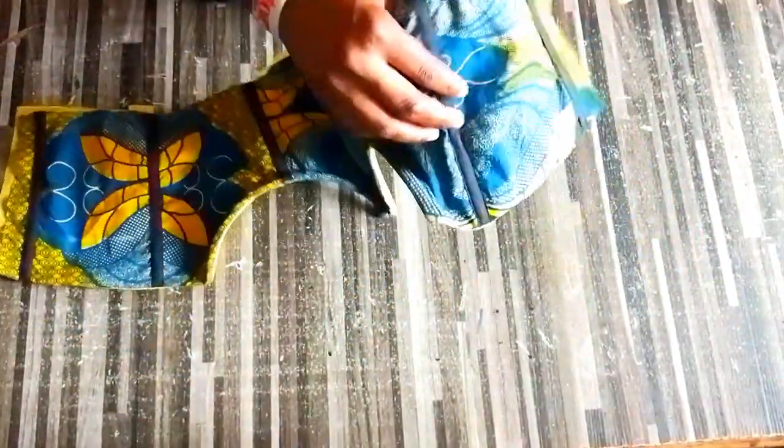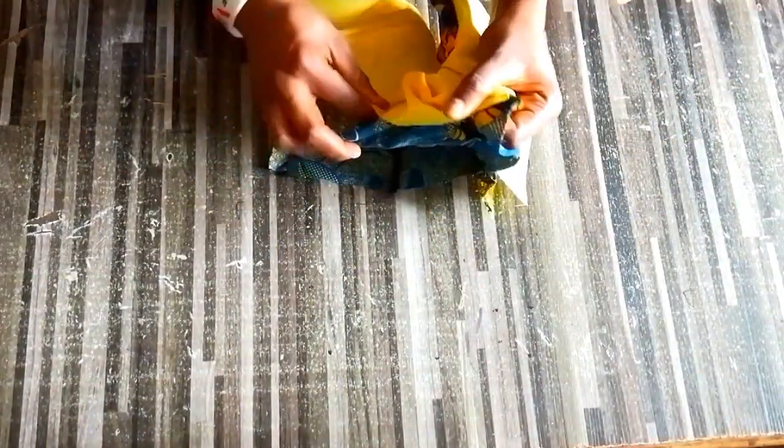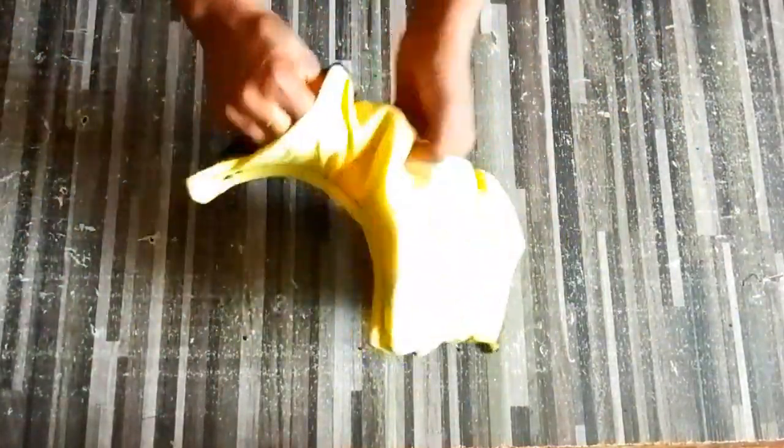The next thing is to turn the fabric again. Turning this over was not easy, so just take your time. Stitch the bottom part down, put that inside and also stitch it down. Bringing this back out was another challenge but just take your time, don't rush, bring it out gently and it will come out nicely.